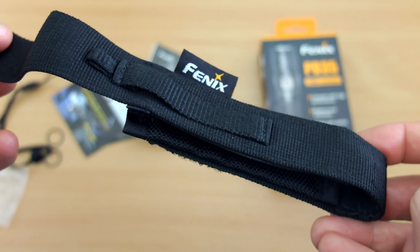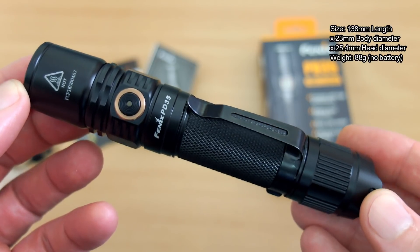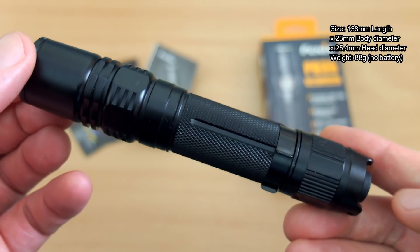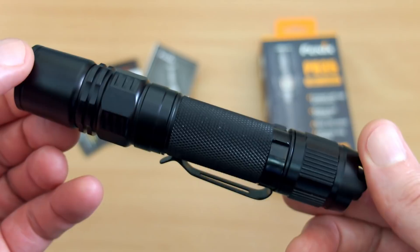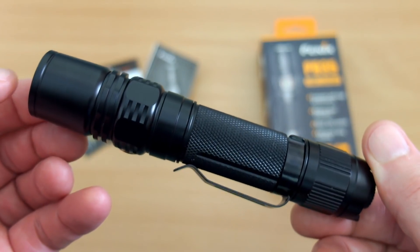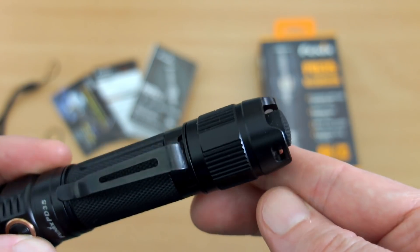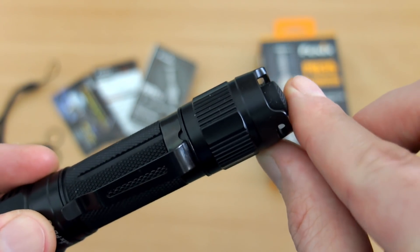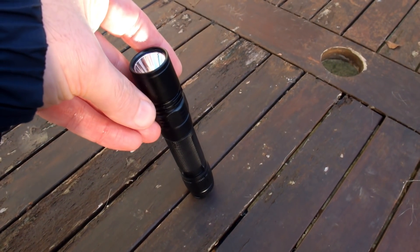On to the torch now — fairly standard size for this type of torch, and I have to say I do like the finishing on the Fenix. It feels a cut above most of the torches I've looked at; it's hard to quantify, but the finishing just feels slightly higher grade. There's a nice diamond-cut knurling on it, and good grip on the tail cap where you can unscrew it — easy to unscrew.